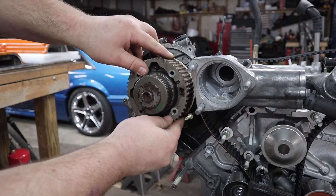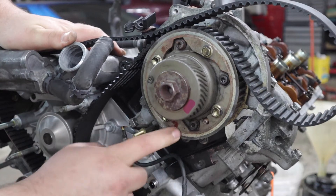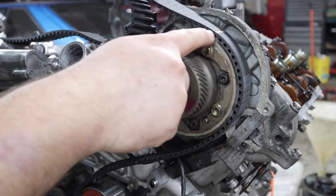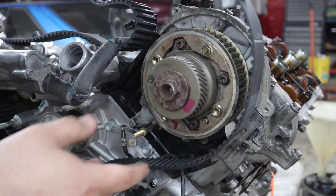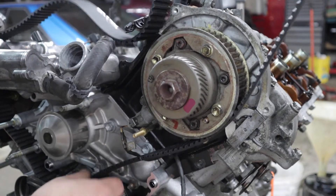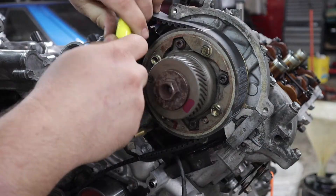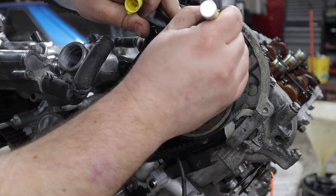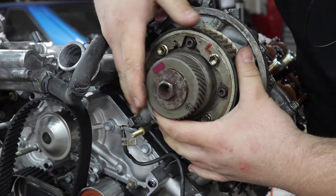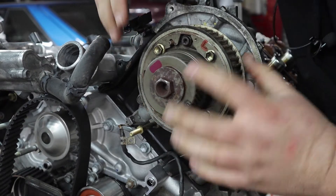Same thing for the right cam. Way down here is a timing dot on this gear and they want you to align the mark on this belt with that mark. They say to rotate this with the special service tool, which I don't have, so I'll try to do it by hand. We need to get this dot right up here. I want to do this by hand if I can, not with a tool, in case there's any interference. I think I got it.